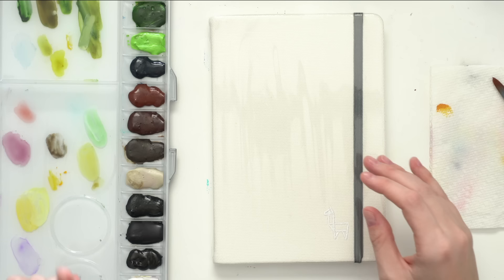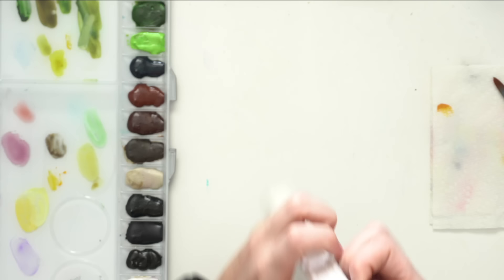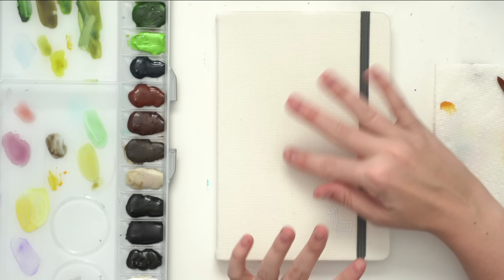I'm also going to paint on the first page, which I never do — I always leave it blank because I'm afraid I'm going to mess it up. But the purpose of this is just to make me happy and enjoy it. I'm also going to do a video where I paint the cover of this sketchbook, kind of like a happy meditative journal. If you guys have any ideas, let me know in the comments.